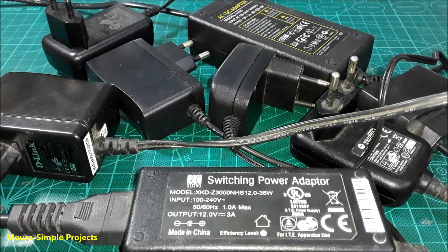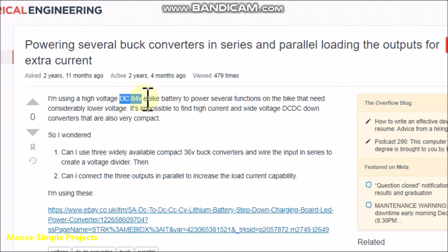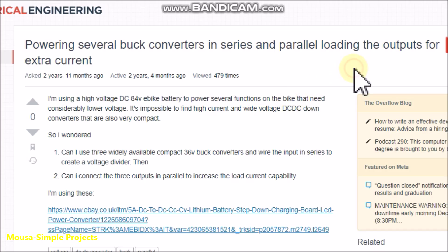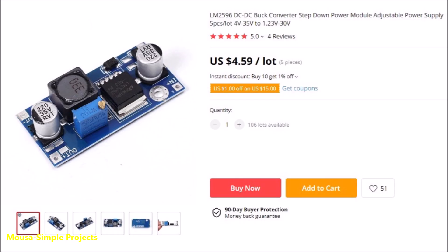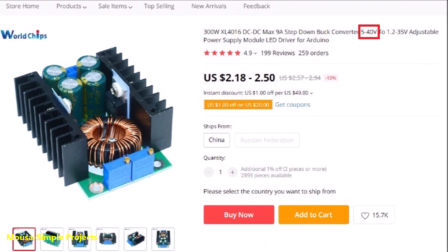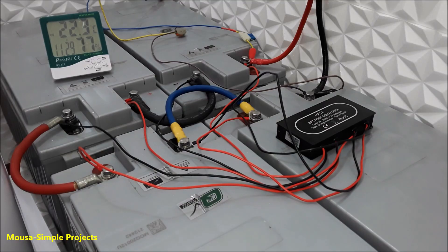Today I'm going to show you something interesting about switching power supplies. A viewer is asking a question: he has an electric bike with an 84-volt battery bank and wants to run some low-voltage DC loads — something like a 12-volt LED lamp or charging a phone at 5 volts. The problem is that most buck converters on the market cannot handle more than 35 or 40 volts as input. I have the same problem because my solar battery bank is 48 volts and sometimes I need to run 12-volt LED lamps with it.